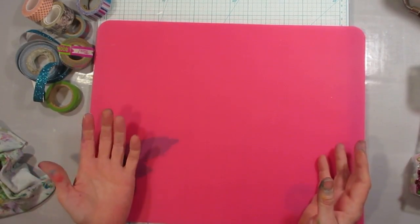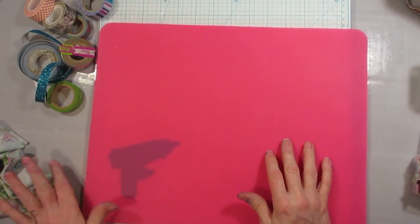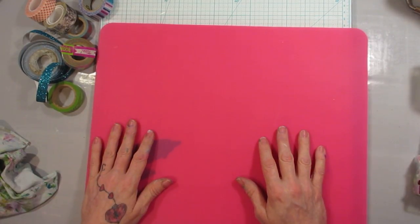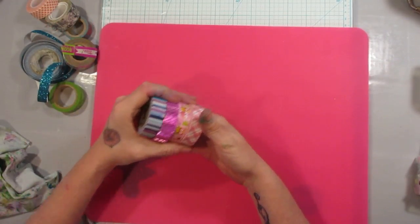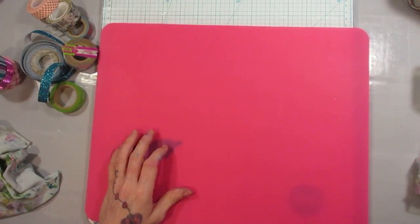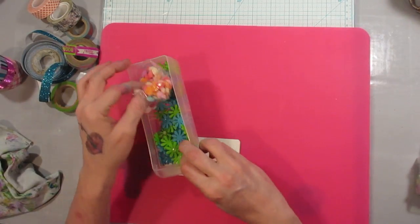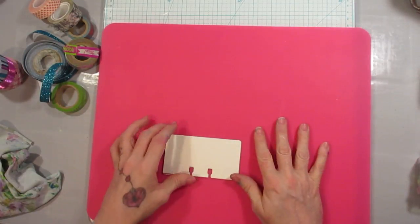Like me — I have too much washi tape. I'm sure you have too much washi tape. We all have too much washi tape. Washi tape is kind of like ants — you get one and there's always more. I picked out a whole bunch over here to my left. I've got my little cards, and to my right I've got some little embellishment things in these little drawers.